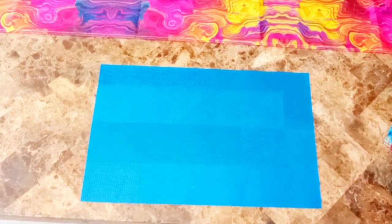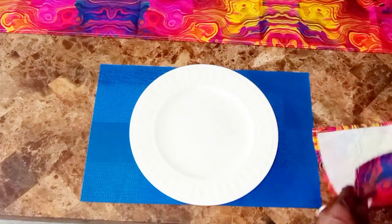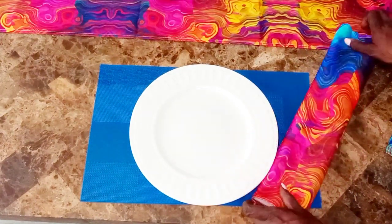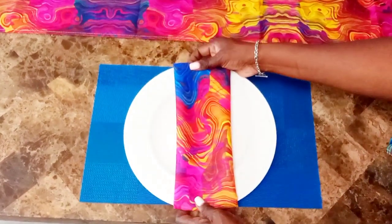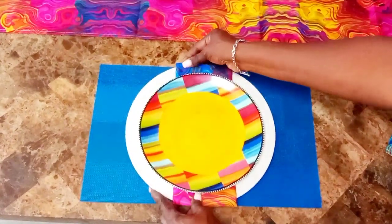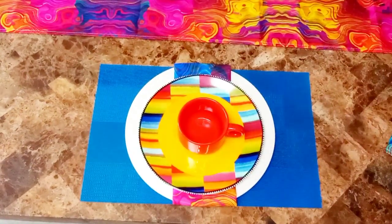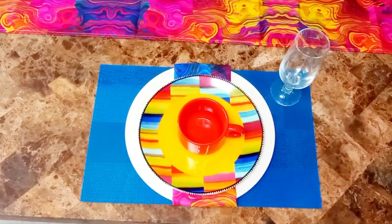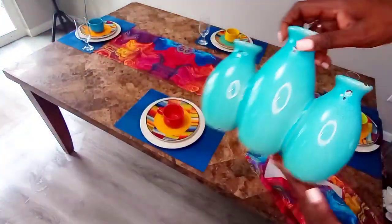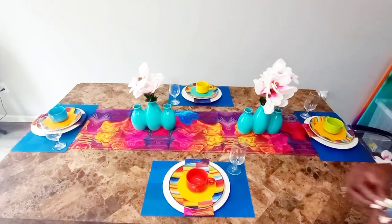Dollar Tree placemat, and then I have a thrifted white plate on top of that. Next, I have the matching placemat which I'm going to use as a table napkin. And then I have my colorful plate on top of that. Then I have the pure one mug and glassware. And for my centerpiece, I picked these up for $7.99 from Homebase. These are from Dollar Tree.